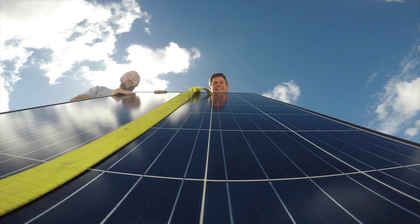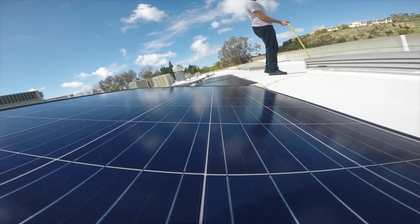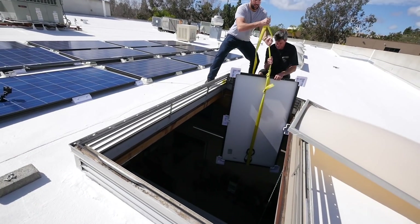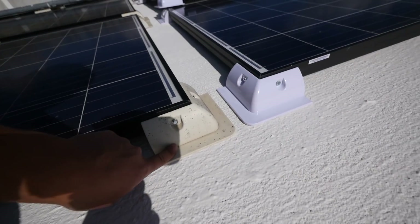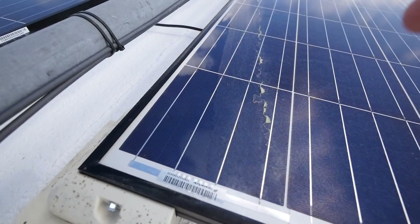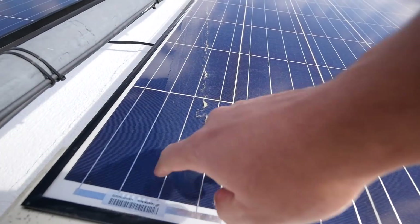Why does the panel with the camera always give us the toughest time? It's been raining so there's a little bit of water here, but these are sealed so there should be no problem.